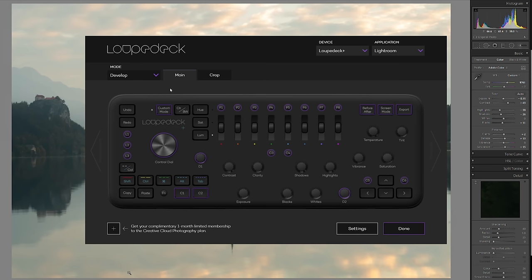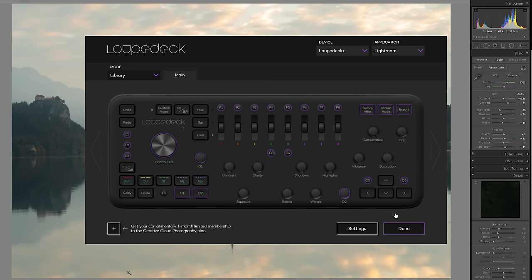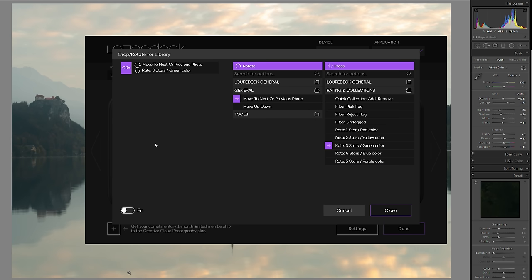When you first use the LoopDeck Plus, you'll notice that all the common shortcuts have already been set up, though there are a few less options when using it with Lightroom as opposed to Adobe Premiere. In the library module, these pre-set up shortcuts allow you to rate your images, set colour labels and flags, as well as setting auto tone and auto white balance.